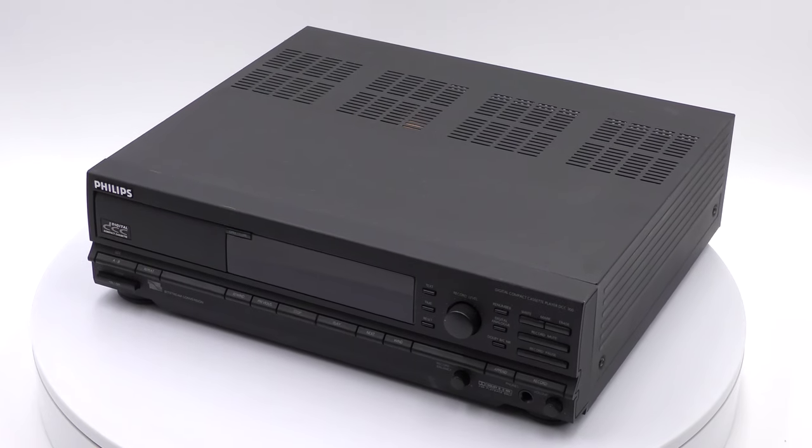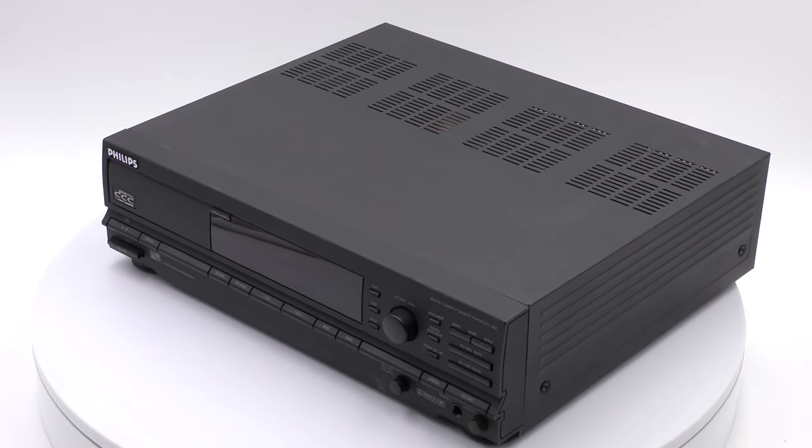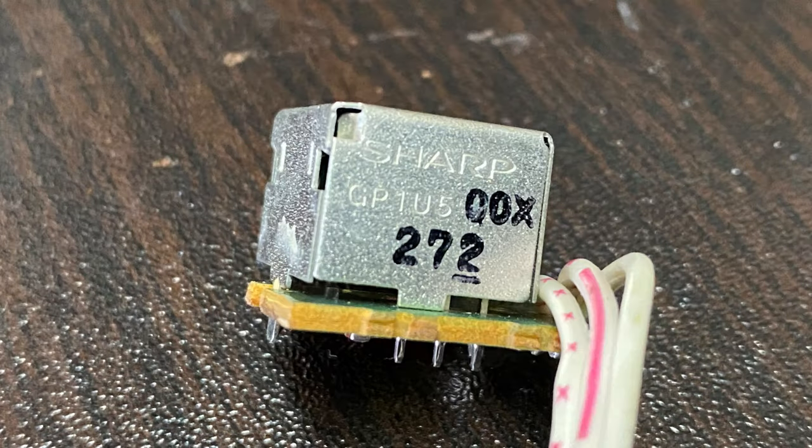The solution is to either add the original sensor we have in stock at the DCC Museum from a 300, or use a standard IR sensor like this one shown here from SHARP.